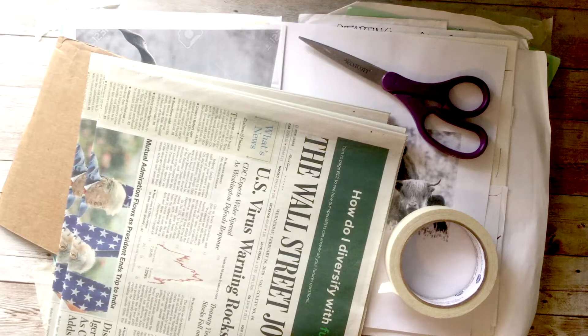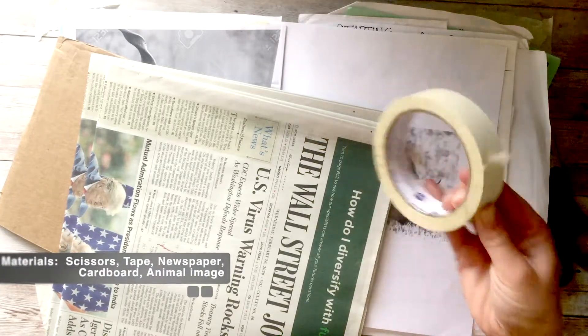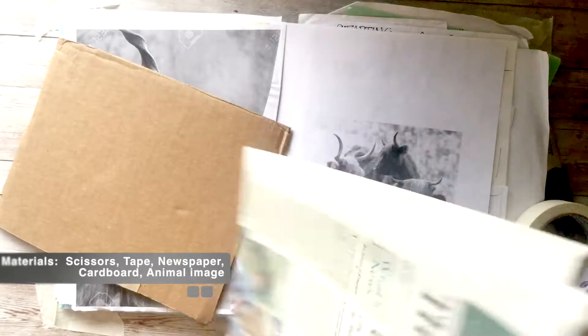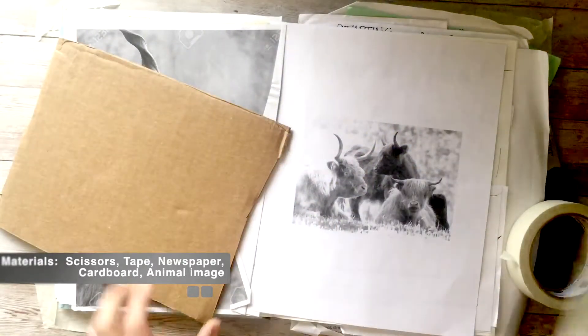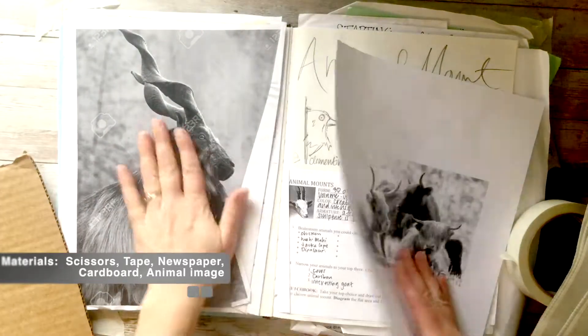This is the video for building your armature for your paper mache animal. You're going to need scissors, tape, newspaper, I also like packing paper, cardboard, and images of the animal you want to do.